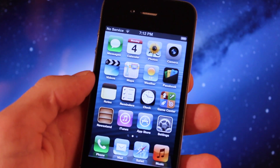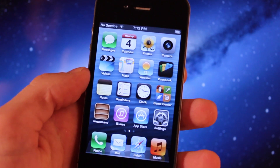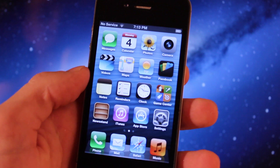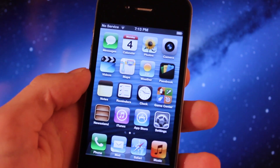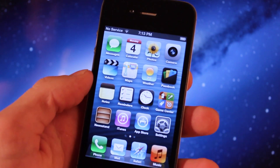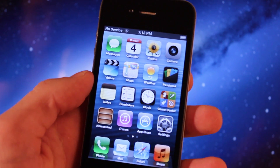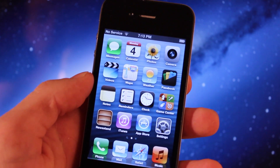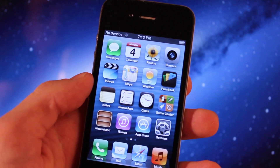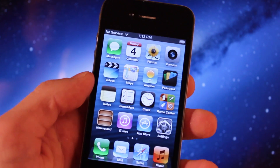Hey guys, Mitch here. If you're running an iOS 6.1 tethered jailbreak on either an iPhone 4, 3GS, or an iPod Touch 4th generation, you can easily convert the tethered jailbreak to an untethered jailbreak via a package within Cydia instead of restoring back to iOS 6.1 and following the evasion method on the computer. A little while ago we showed you the RedSn0w tutorial on how to jailbreak iOS 6.1 tetheredly, but this process will convert the tethered jailbreak into an untethered jailbreak.